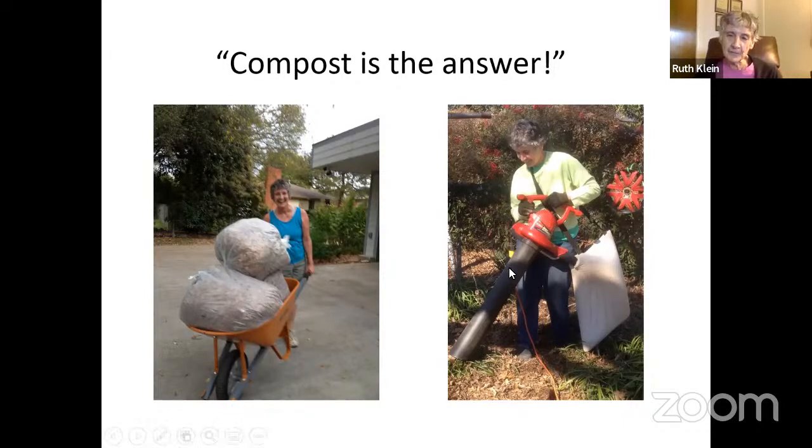I found this on Amazon — it's a vacuum that cuts up the leaves and you just suck them up. I have an area where leaves fall on top of rocks, and it gets the leaves without the rocks. My professional background was as a physical therapist, and raking leaves can be hard on your back. With this you just suck them up and throw them in a compost pile. You can make compost yourself or go to a big box store and buy it — composting doesn't have to be hard.